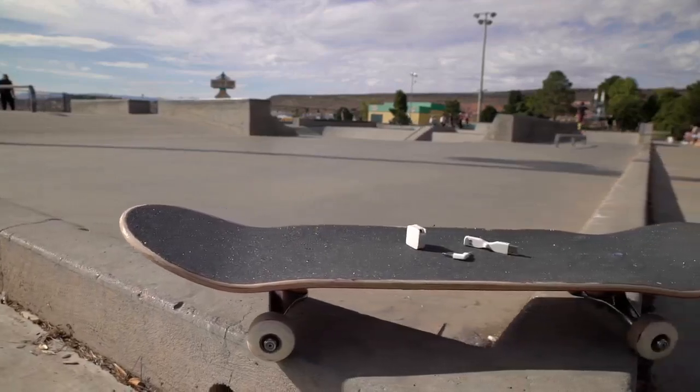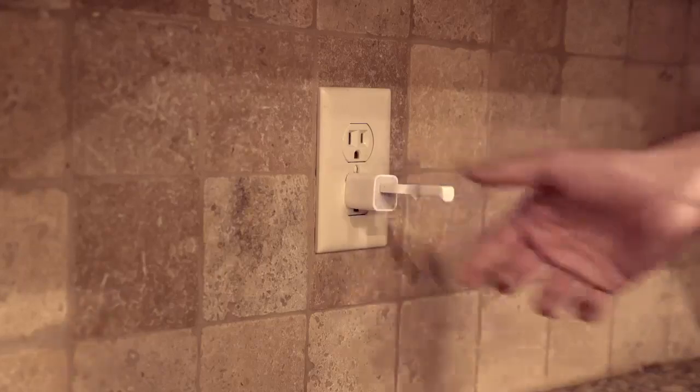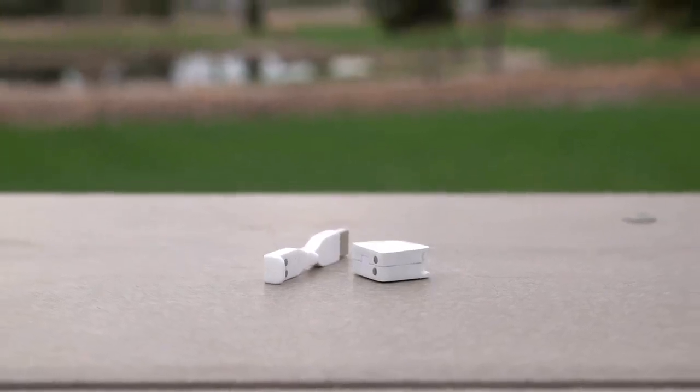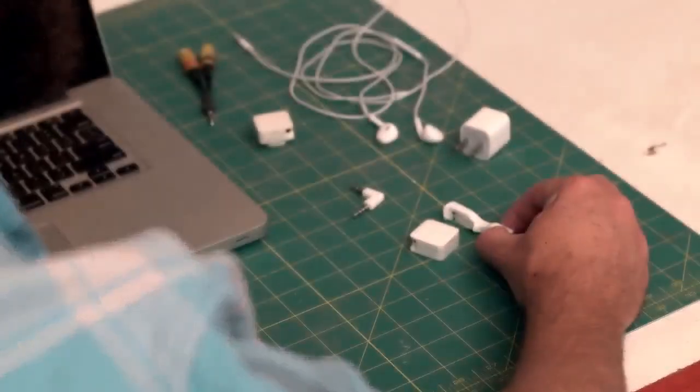We wanted to make the AirJack as durable and compact as possible. We integrated magnetic charging to get rid of bulky cables and broken jacks forever. The magnetic connector is polarized, it's water resistant, and it's self-aligning. With the AirJack, charging is a snap.